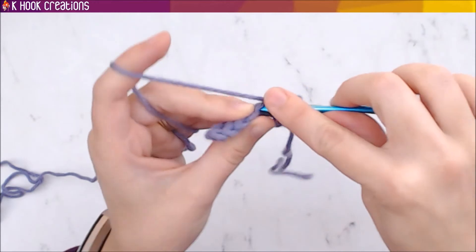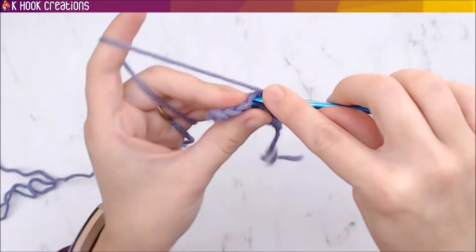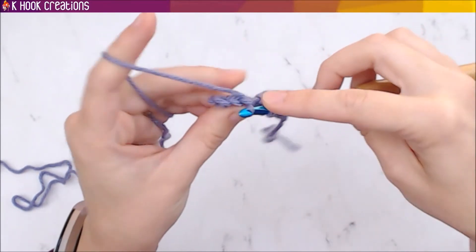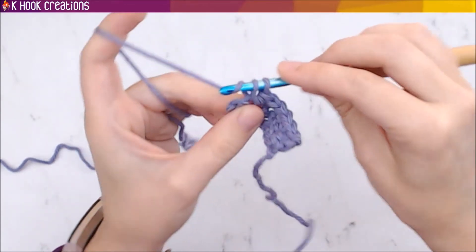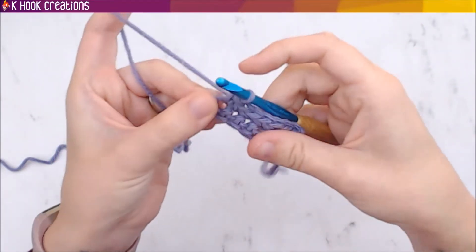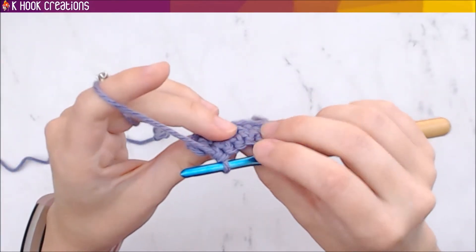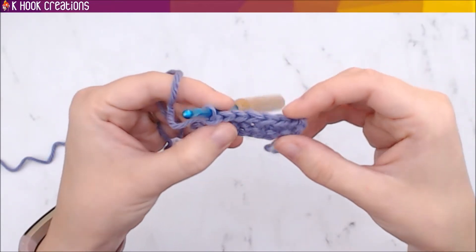I made something about this size but the length of a scarf — that was just me practicing, no real project, just single crochets. I did that for about a day, and it just takes a little practice after that to get used to holding the hook. At the end of your second row it can be hard to tell where the last stitch is or if it's the turning chain, so it's helpful to count your stitches so you know you still have one left.